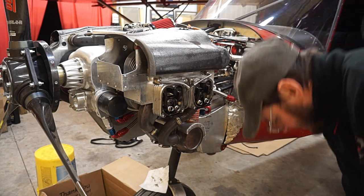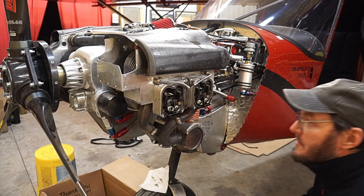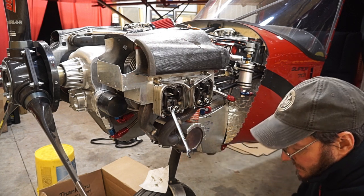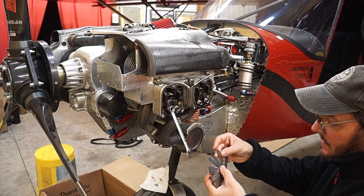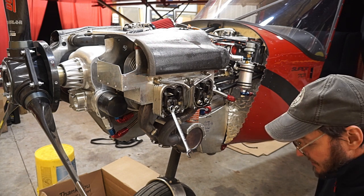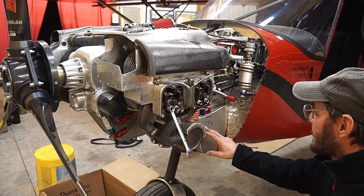Other than that, you need a different size Allen wrench — I think this one's a five and the other may be a three to get the valve covers off. Then it takes a 13-millimeter wrench and you need a set of feeler gauges. I'm shooting for 6,000ths. I wrote down the firing order because I can never remember — we have so many different engines that we set valves on. Firing order on the 350 IS engine is cylinders one, three, two, four.